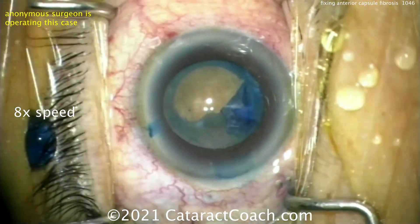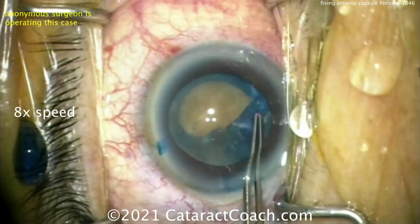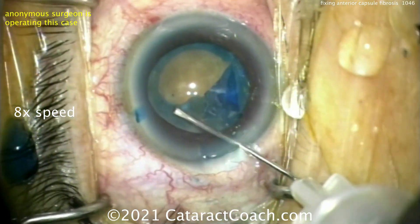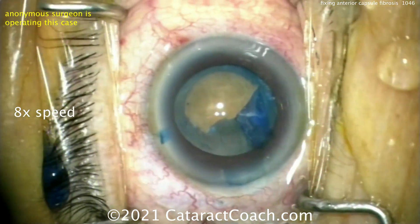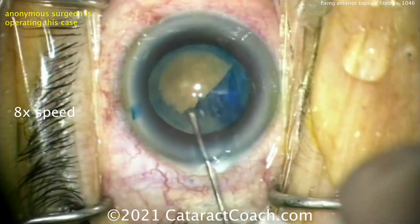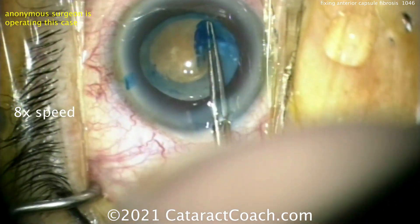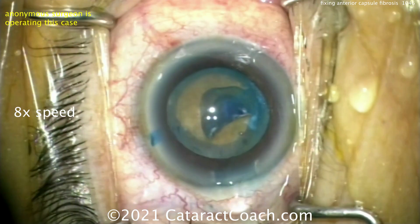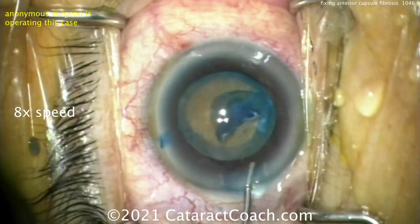With this fibrotic capsule, we try to get the rhexis but can't quite get it. We get stuck, put in more viscoelastic, try to pull — it's just stuck, nothing's going. We go the other direction, bring it across, get the forceps, but it's still stuck at one point. Try again, bring it around, and it can't be completed. So we use scissors, make a cut, and you can see that fibrotic capsule can be cut.